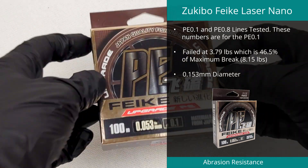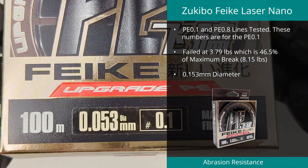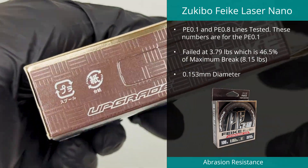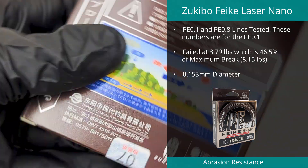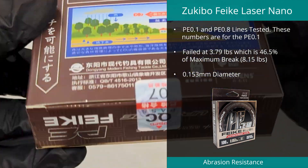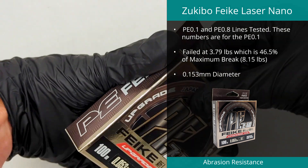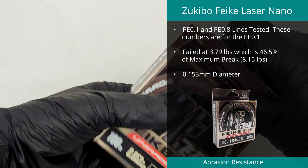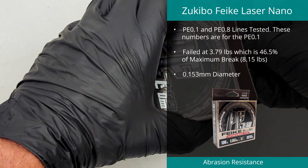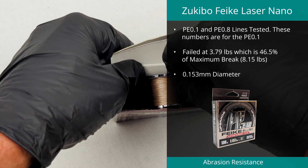The Zuki Bow Feiki Laser Braid in PE 0.1 ranked in the number four spot with an abrasion result of 3.79 pounds, or 46.5% of its maximum break, which was 8.15 pounds. Diameter was measured at 0.153 millimeters with an out-of-roundness value of just under 72%, which shows this line is extremely thin but also very flat. We also tested this same line in PE 0.8 and it ranked at number six on the abrasion test.